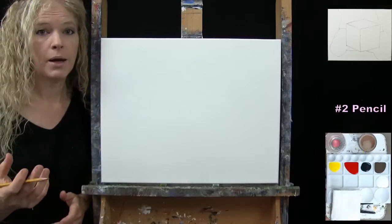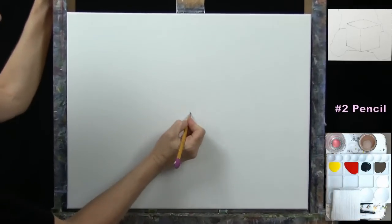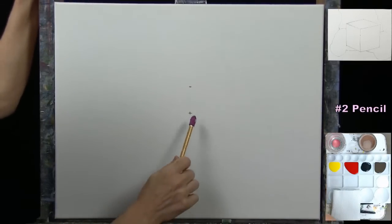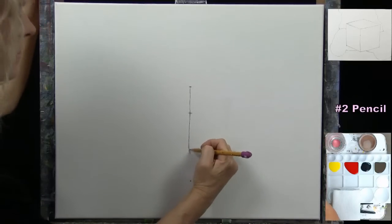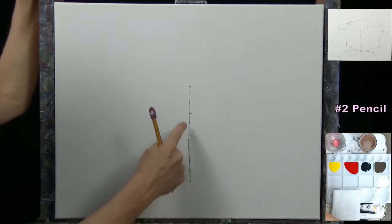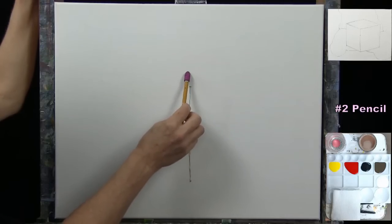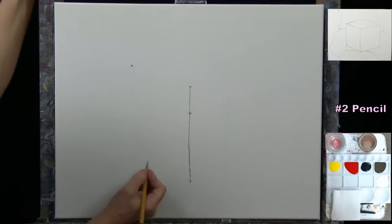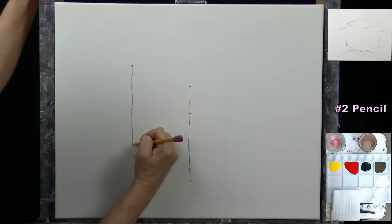I'm going to first draw an outline for my gift, the present box. I'm going to find the center of my canvas left to right, top to bottom. Then I'll go up from that about two inches, give myself a little marker, and then down about five inches — so this distance is about seven inches — and connect these with a vertical line. Then I'll make another line the same length, about four inches to the left and a little bit higher, up about an inch and then over to the left about four inches.